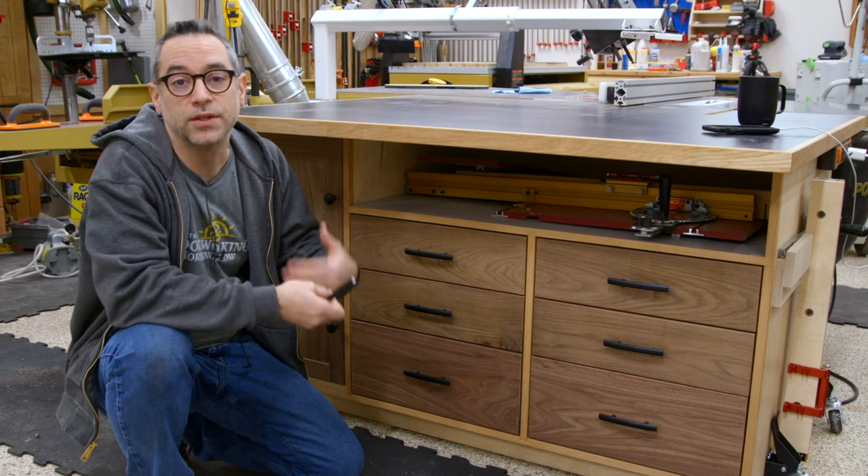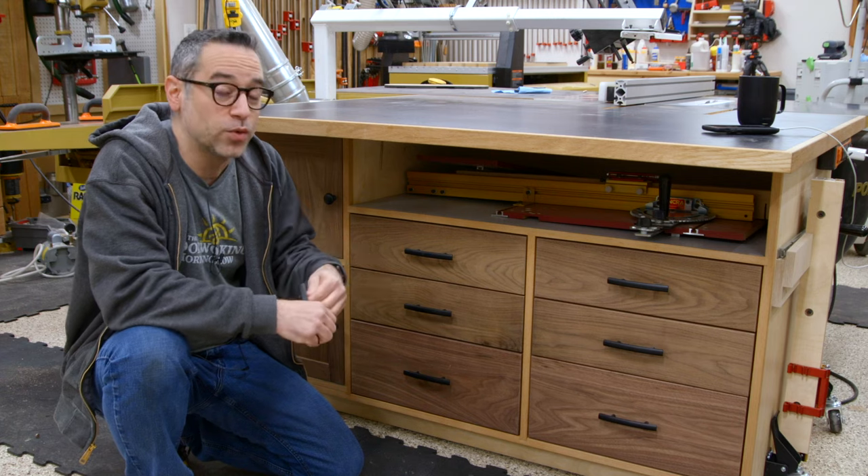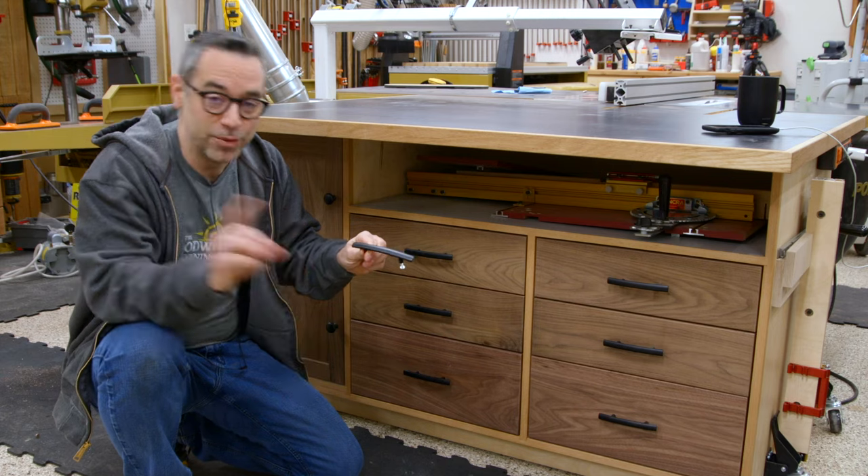What I'm going to show you today is what I know to be the simplest way to get drawer faces in place. The one thing it does require is that you have the hardware — this is a key component to getting this done. Let me show you how it works.